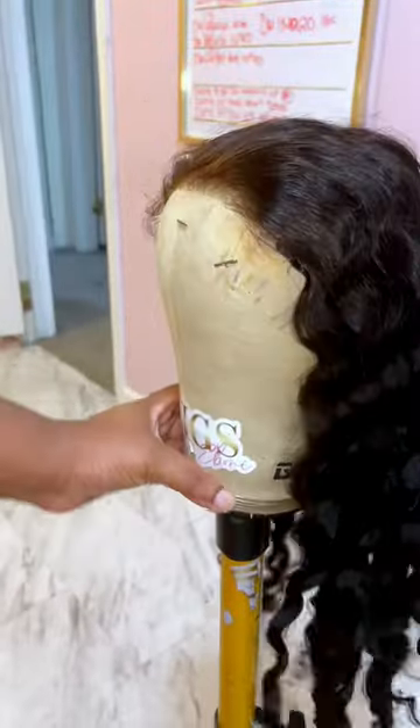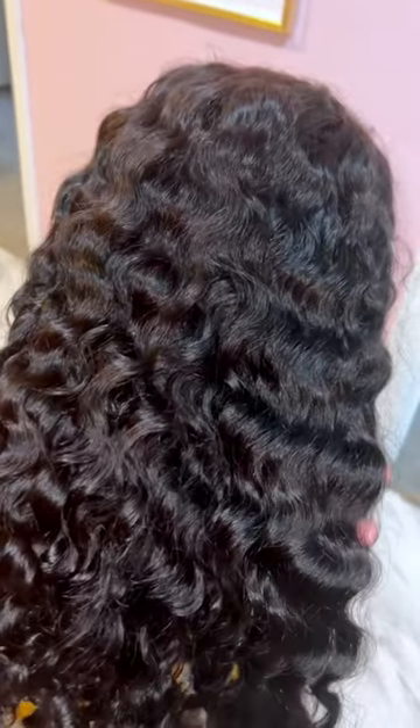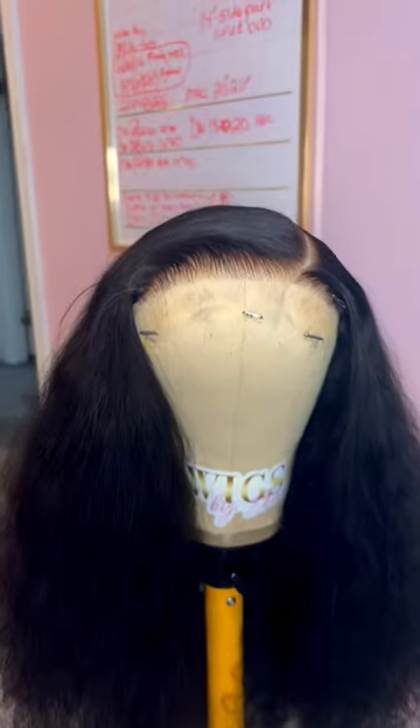This unit has been created, the knots have been bleached, and the wig has been washed. Now it's time to style. The first step is defining the part, then the hairline is plucked for a natural, realistic look.